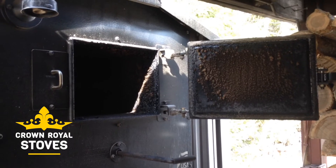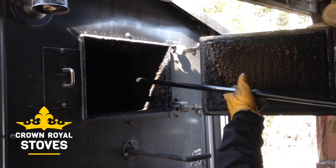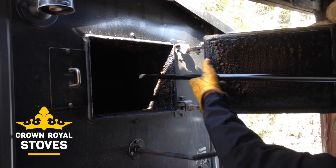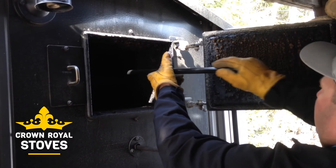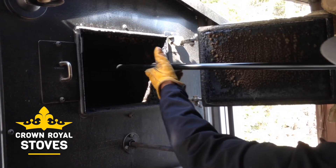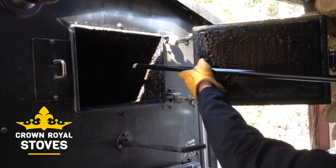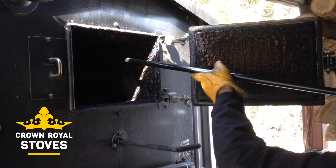With the tool provided with the MP Series stoves, you want to go ahead and scrape the top of your heat exchanger. Then pull it all back and drop it into the first pass.